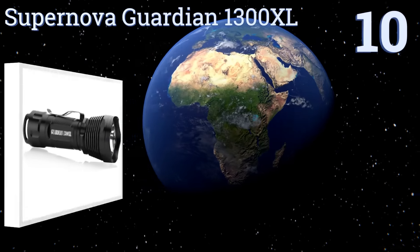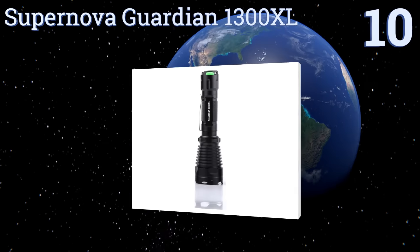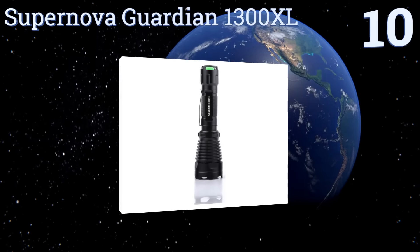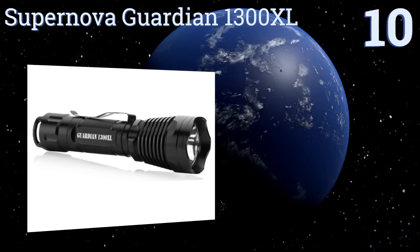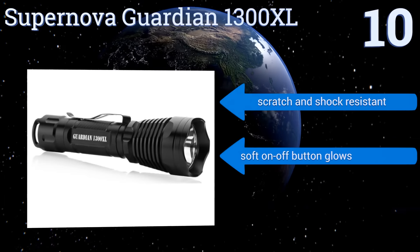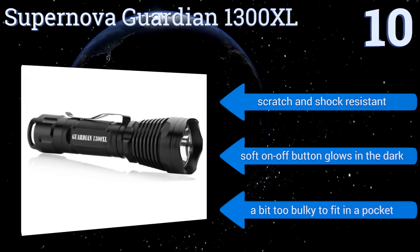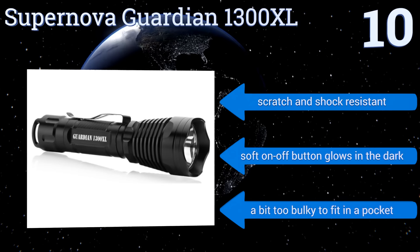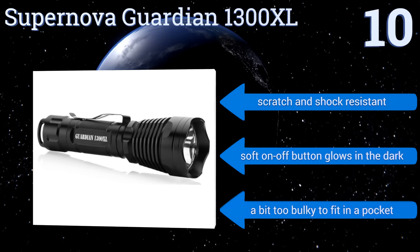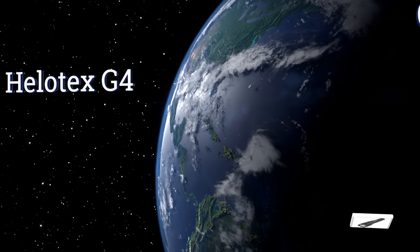Starting off our list at number 10, the Supernova Guardian 1300 XL produces an impressively bright beam, enough to disorient attackers at a second's notice, especially when combined with its strobe mode. It has a highly focused output and can also be rifle mounted. It's scratch and shock resistant with a soft on/off button that glows in the dark. However, it is a bit too bulky to fit in a pocket.